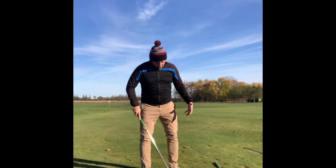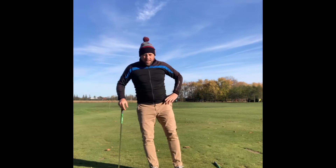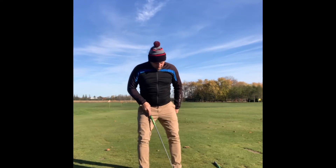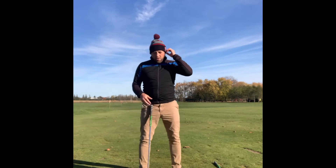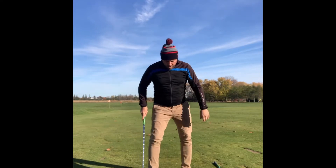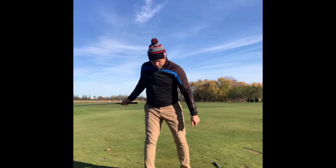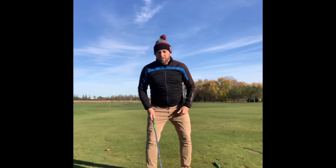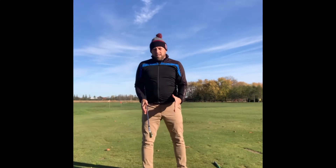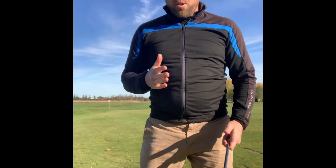The next thing I want to talk about is your foot flare. If I let my leg just hang and dangle, it's going to dangle at a certain amount of flare — that's likely the amount of flare I want to have. Flare is just the angle that your foot is when you set up. If I want to turn less on my backswing, I can angle my foot this way and I will have less of a turn. If I want to turn more in my backswing, I can angle my foot the other way. When it comes to foot flare, experimenting is helpful — you can't just go by a book.